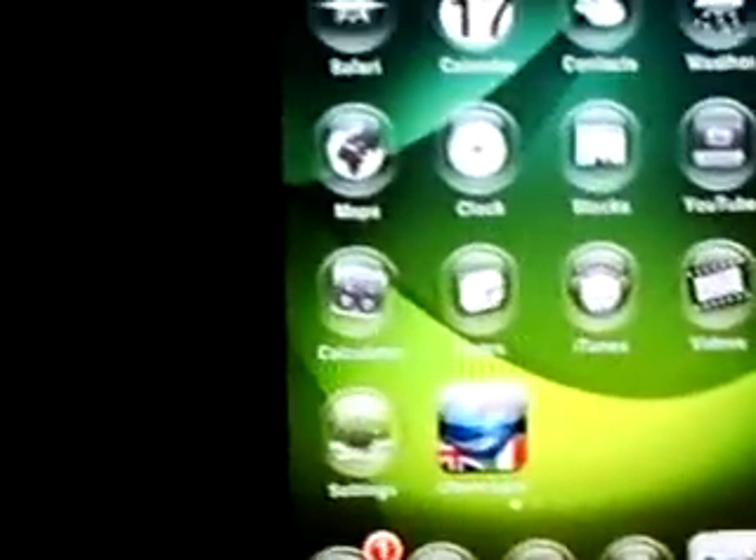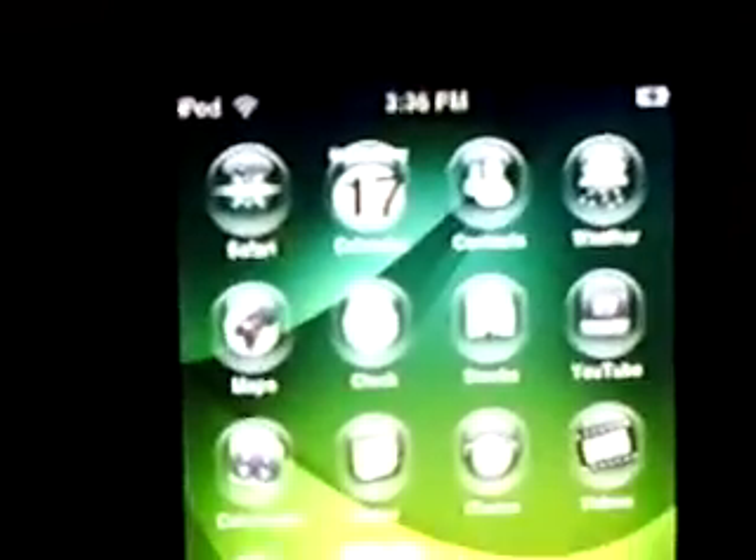Once again, this is iTouchiPods with a little quick review on the application Pocket Guitar for the iPod Touch. Thanks guys — favorite, comment, rate, subscribe.